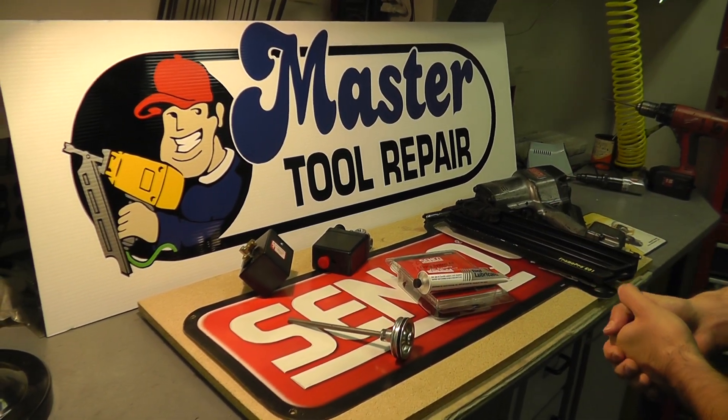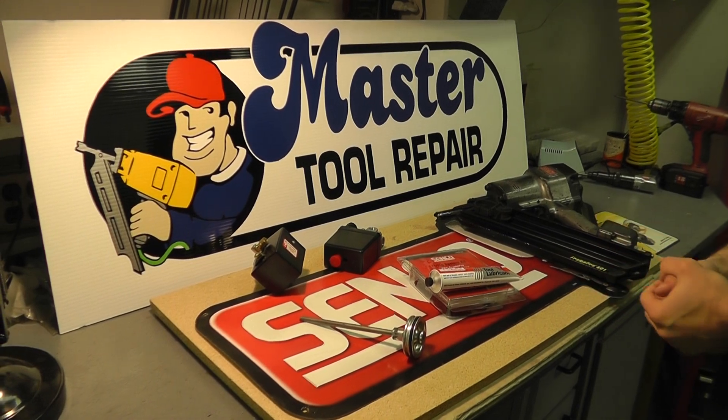Visit our website at MasterToolRepair.com for more information or call into a sales rep for more assistance. We'd be glad to help you further. Thank you very much for watching.